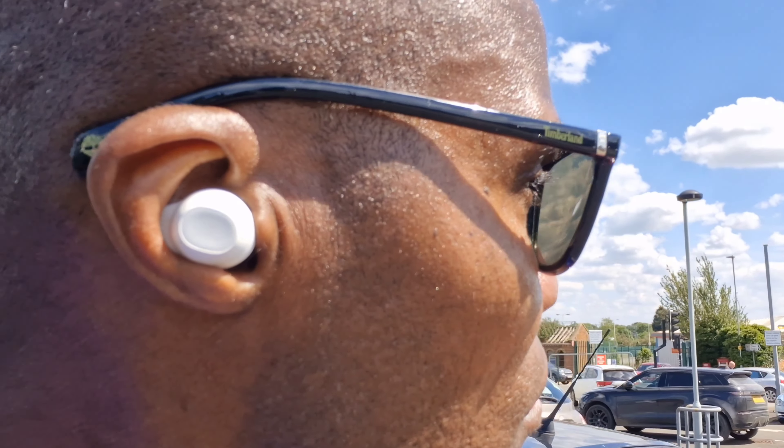When it comes to making and receiving phone calls, those on the other end have never complained. And in terms of comfort, you will not suffer any fatigue even after wearing them for several hours.